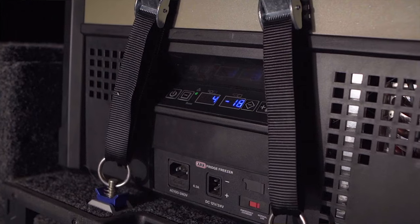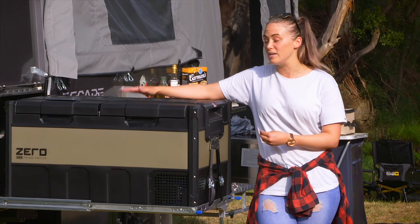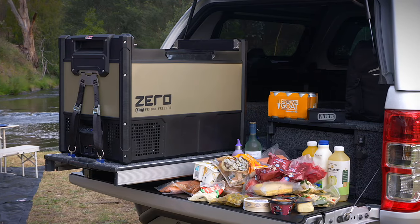On the front you'll find an easy to navigate twin display that allows you to control and monitor the temperature of each of the separate compartments. This can be a freezer, a fridge, or a combination of both.